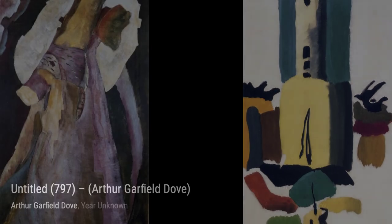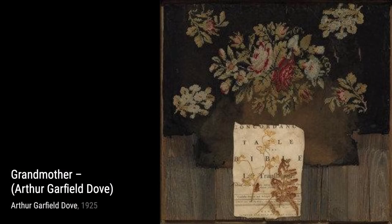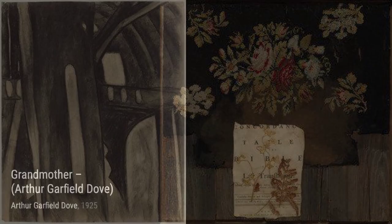Untitled 197: in this artwork, Dove explores the use of repetition and pattern, creating a visually captivating composition that draws the viewer in. Untitled 657: here, Dove combines vibrant colors and bold brushstrokes to create a sense of movement and energy within the abstract landscape.